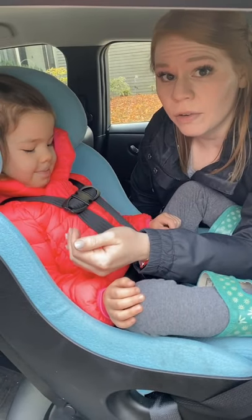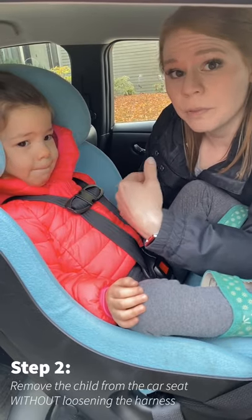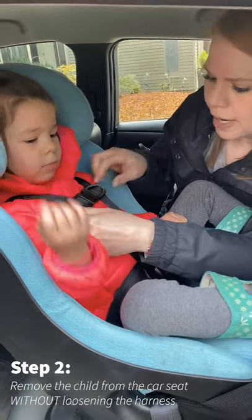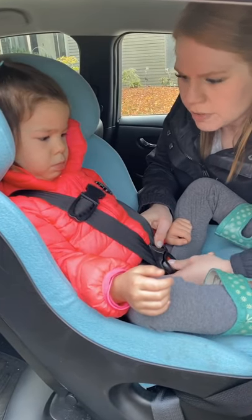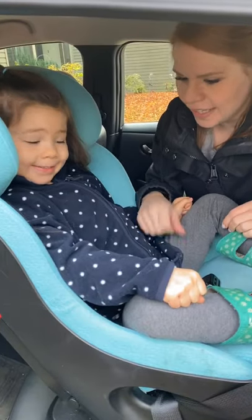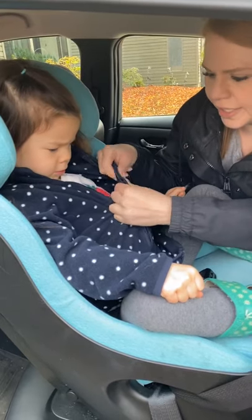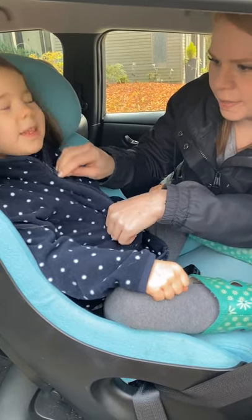In order for me to know if this is actually a safe coat or not, I'm going to have to remove Sadie without loosening the harness. So I'm going to take her out without loosening the harness at all. And then we're going to try her in a different coat. So now I've got Sadie changed — she's in just a single layer fleece jacket, something really thin.